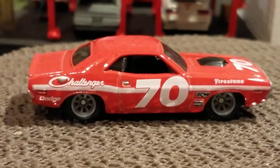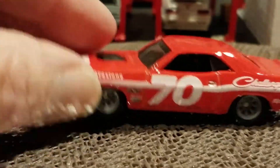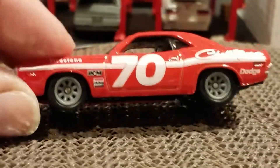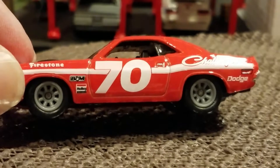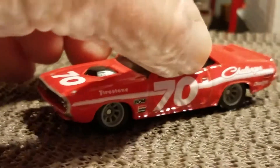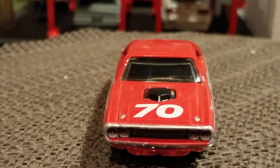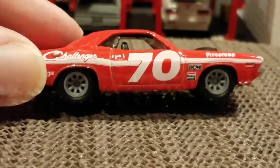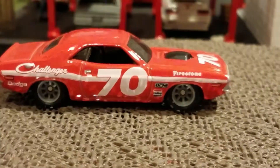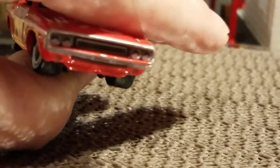Next we have the Challenger. This one really just caught my eye being red with the striping and the racing deco. But again, the wheels could have been a different selection. My problem is I don't change the wheels out or do any modifications — I just leave them like they are. But the casting, I love the casting. I love the paint and the deco on it. It's a racing vehicle — pretty nice, I like that.